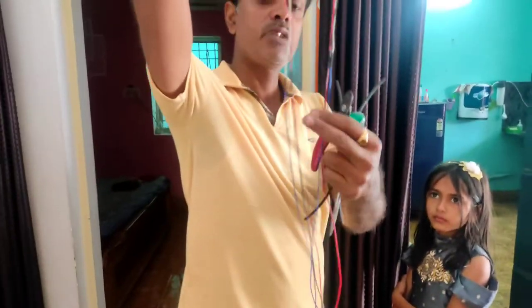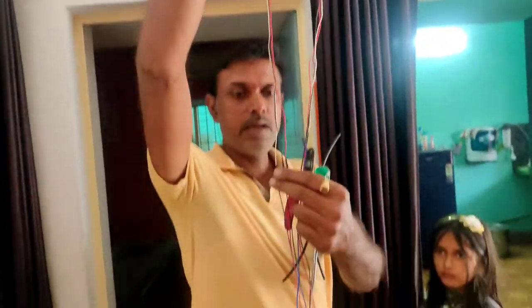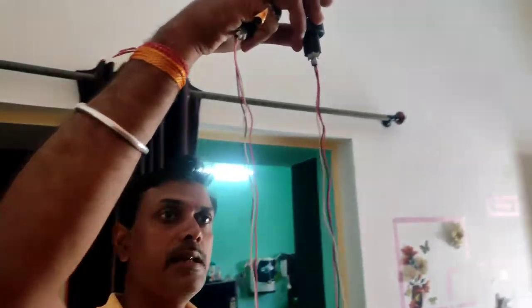This is a side indicator. It looks like a handle. Connect it here, and the wire is long.